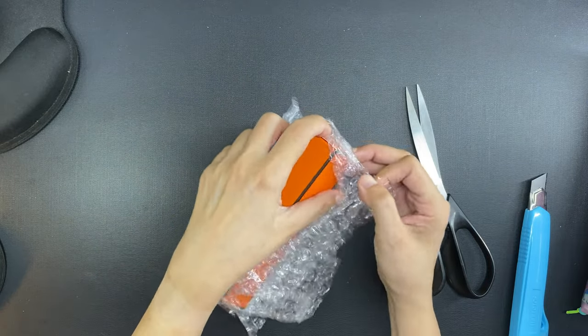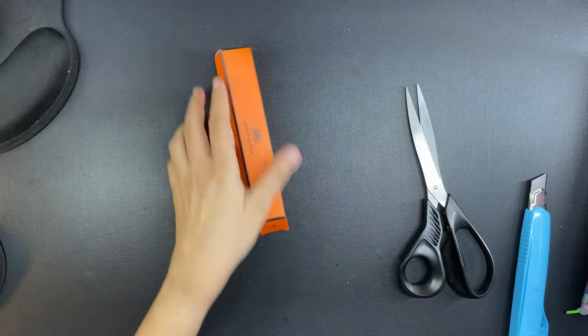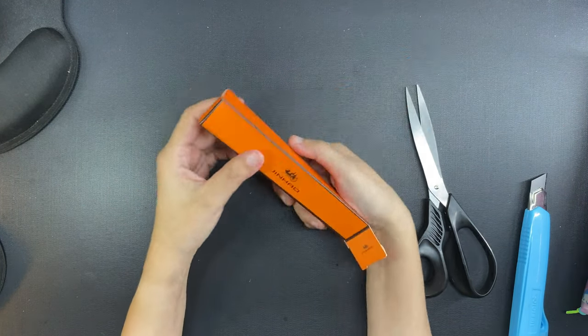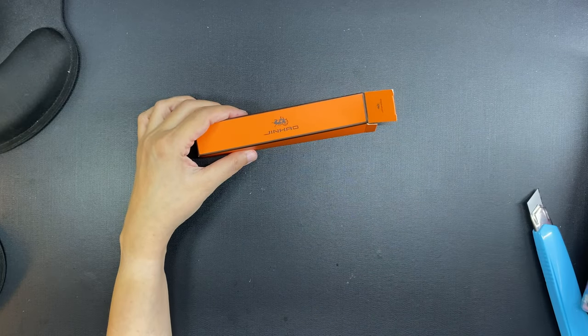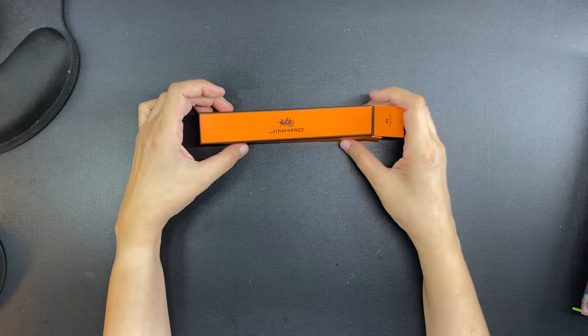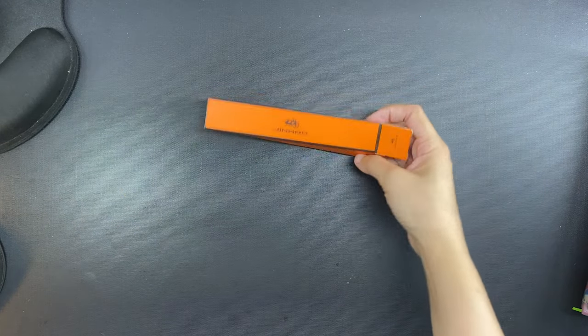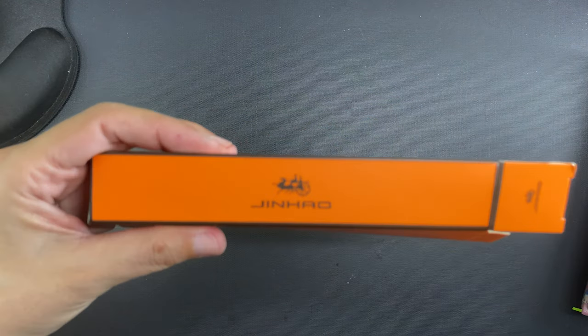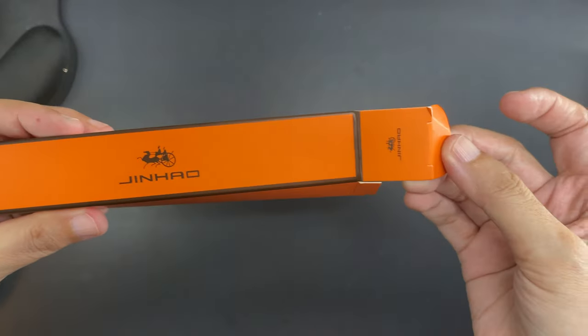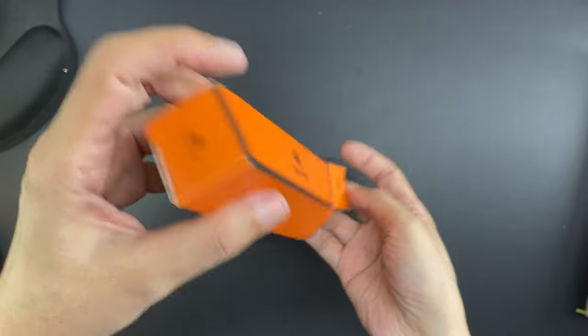I went ahead and ordered. Take note that supply of these is iffy for some reason — some colors are out of stock, then they come back in stock, then they go out of stock again. On two different occasions for two different colored pens, the seller actually canceled because they had issues with sourcing, but finally one got delivered and it's right here.